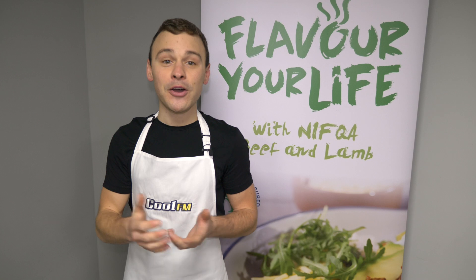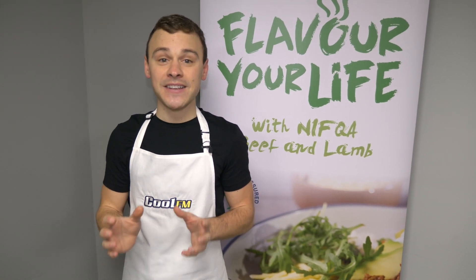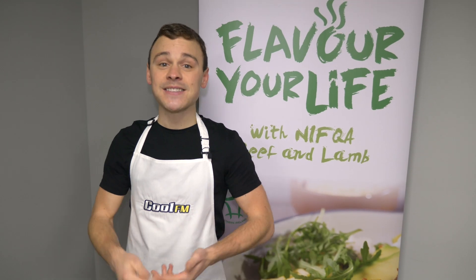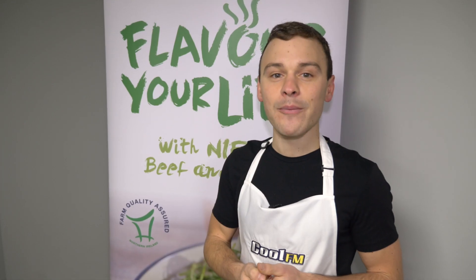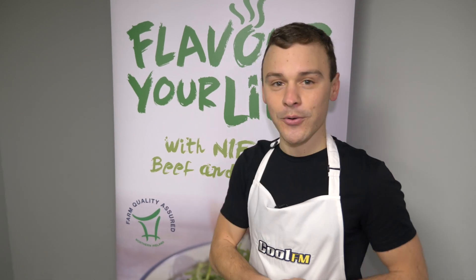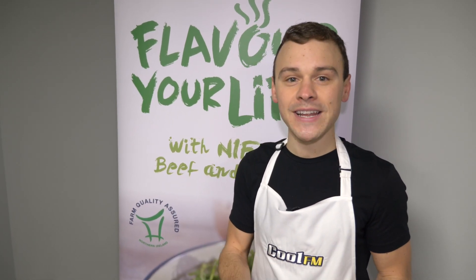As you know I spend a good part of my life outdoors and hiking. I'm going to make a dish today that is perfect for that. It's high in protein, it's delicious, it's a beef burrito bowl. And remember whenever you're buying beef or lamb to look out for the Northern Ireland Farm Quality Assured logo — this is your guarantee of quality and flavour.